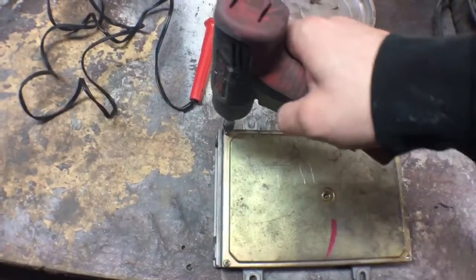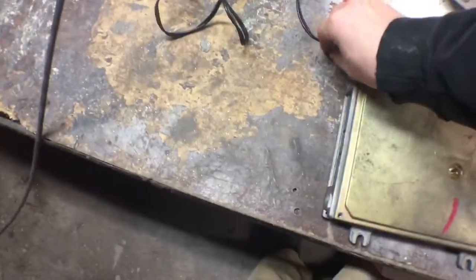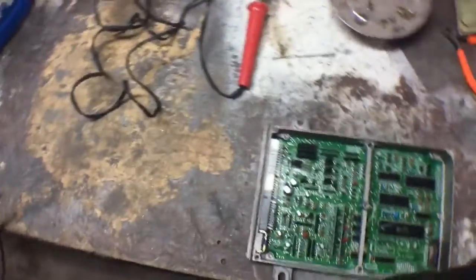We're missing one screw, so that just makes the process a little faster. This is what we've got on the inside.